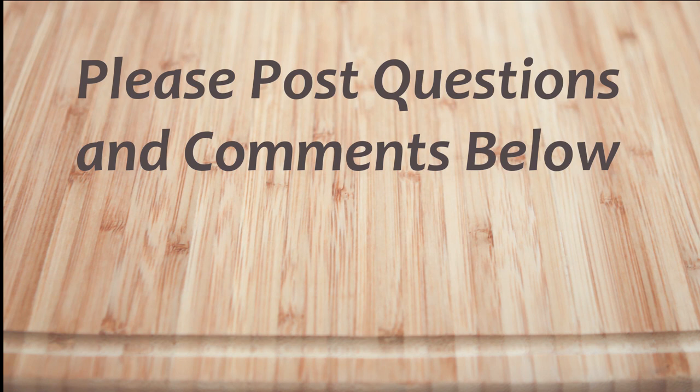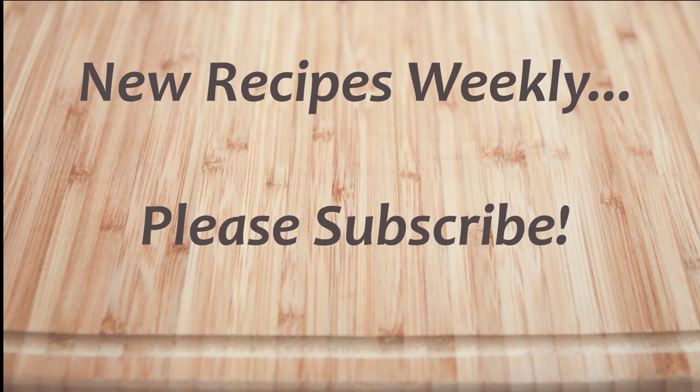I hope you've enjoyed this easy how-to video. If you have any questions or comments please feel free to post below. For full recipes check out runawayrice.com. I work on new recipes each week so please subscribe to my channel to stay tuned. This is Trang wishing you good eating and good health. Thanks for watching.